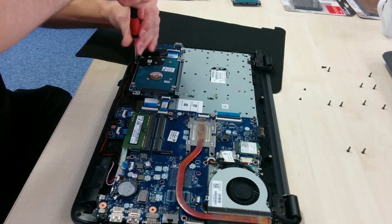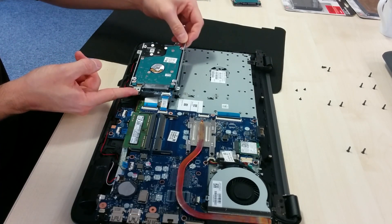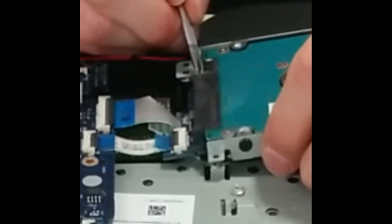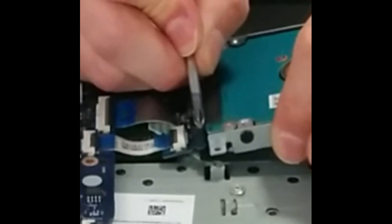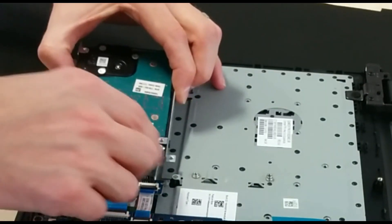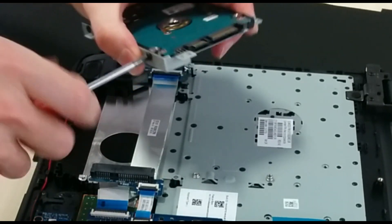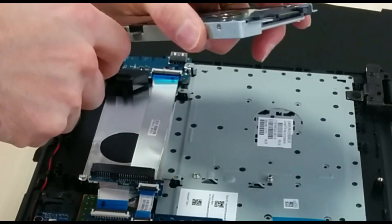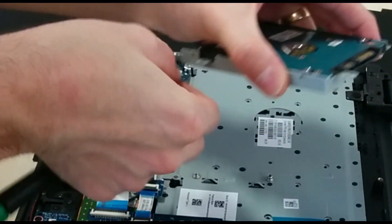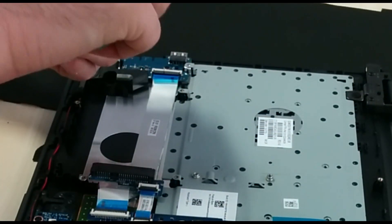There are three screws holding in the hard disk. Undo those three smaller screws — they are a different size to the ones used for the rest of the case. Lift the hard disk up and very gently remove the serial SATA connector from the hard disk. Then unscrew the four screws which go into the hard disk — again a different size screw, so make sure you don't mix those up. Remove the metal brackets remembering which orientation they're in so when you put the new drive in you screw the brackets in the correct way.